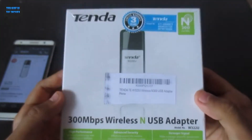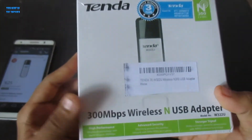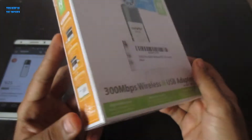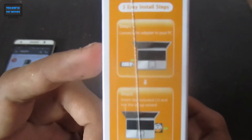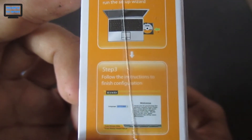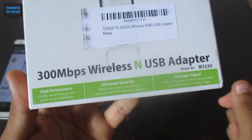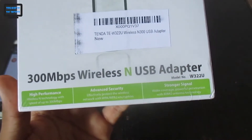Now we have the Tenda wireless adapter in hand. Let's see what the box contains. Here you can see the manual with installation steps, which is very simple. This is a 300 Mbps per second wireless USB adapter.